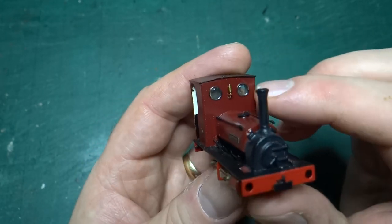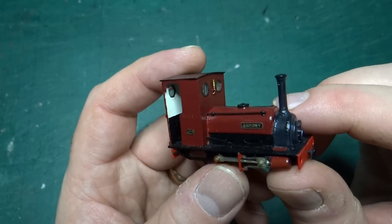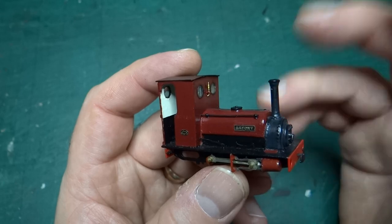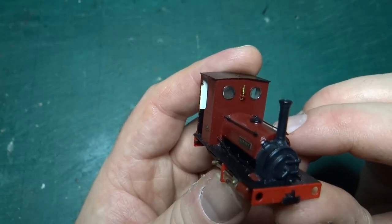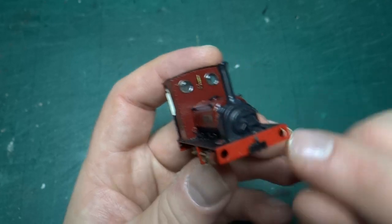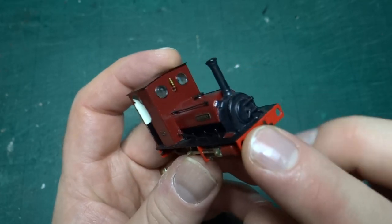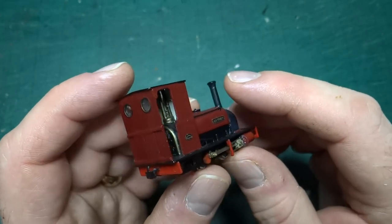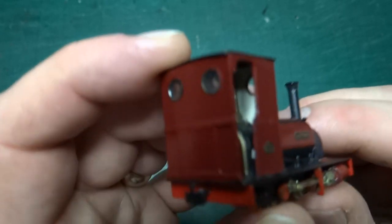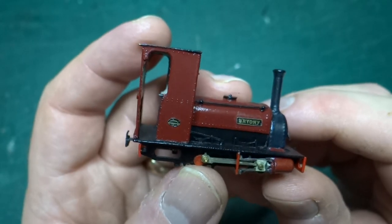I fitted a whistle that I don't think was in the original kit — it comes from a three millimeter scale supplier, so it's not quite full size for this scale. I also drilled holes in the buffer beam to take Greenwich couplings, which weren't part of the original kit. Most of the rest of what you can see is all from the kit.